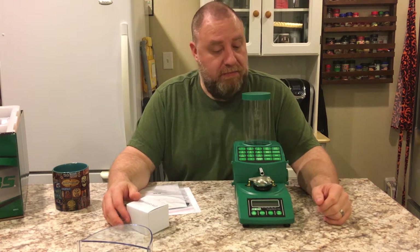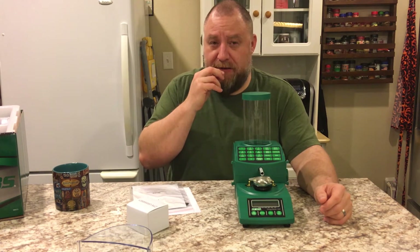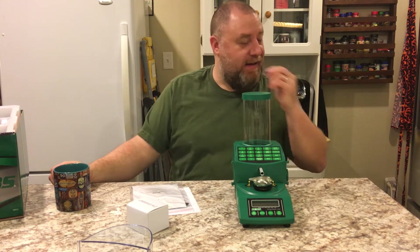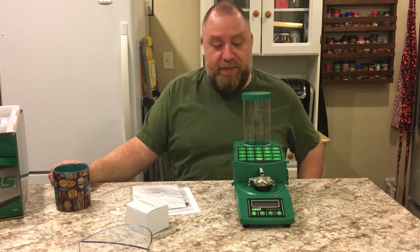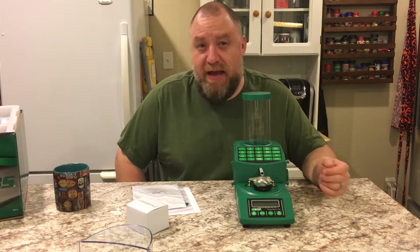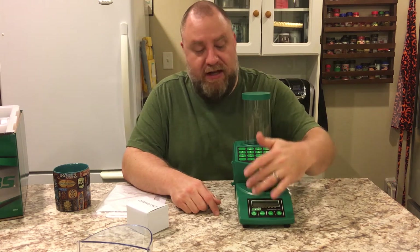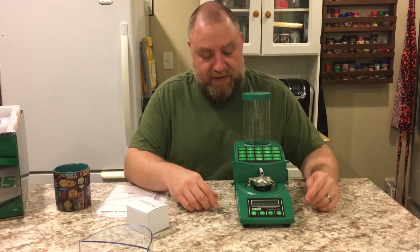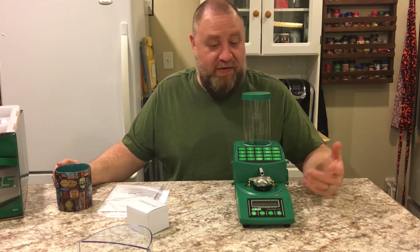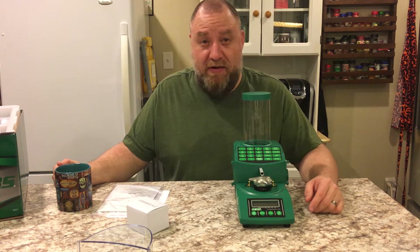But this one's tried and true, and I like tried and true. The only thing that kind of makes me nervous about the new one is the fact that it has that new touchscreen. Sometimes touchscreens can go bad faster than these. And like I said, this has been around for a while — this is a workhorse. A lot of guys I know use these. I've been wanting one forever for doing load development.